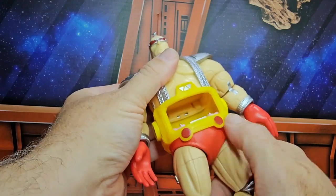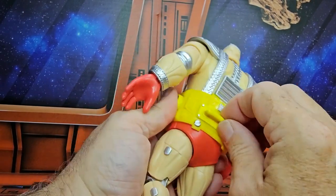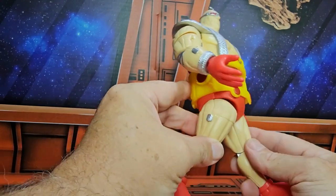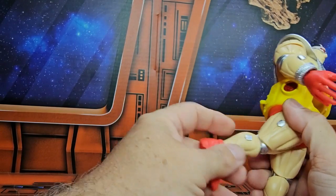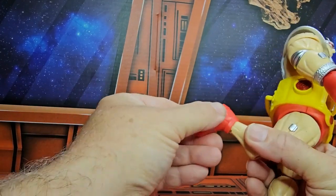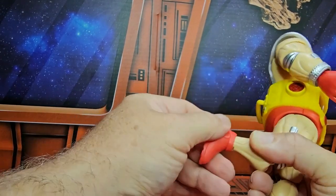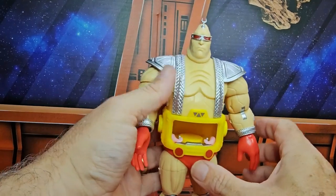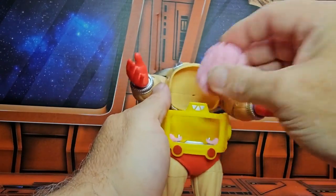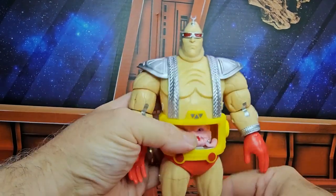As far as waist swivel goes, it's right down here at the bottom, not through the top. There's a little hook in the back. As far as those legs go, this much of a split. Forward and back is not much at all. Double bend in the knee, but only goes to this far. Ankle swivel on a peg hinge. So we get a little bit of motion, but not much. To get Krang in this body, just pull this out, take your Krang brain and insert it, then just fold it back down.